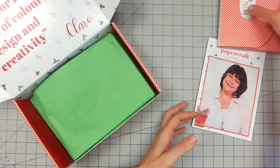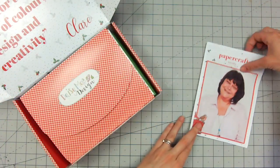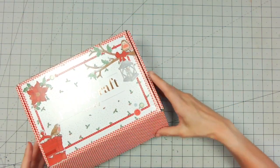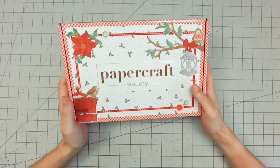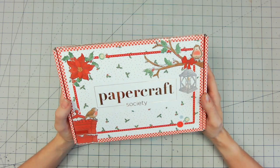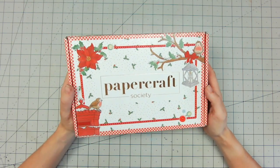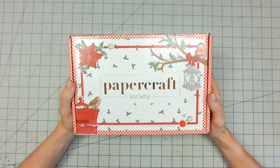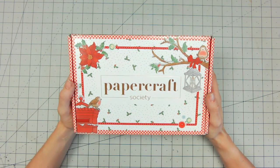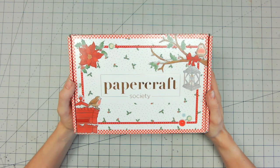Just pop everything back in the box — I love to keep the boxes all piled up together. So there's that little sneak peek into this month's Papercraft Society box, and you're going to love it just as much as I do. I cannot wait to get crafting with it because there's so much in there, and with all those projects in the booklet you're never going to be lost for inspiration. If you'd like more information about Papercraft Society boxes, please do visit papercraftsociety.co.uk.